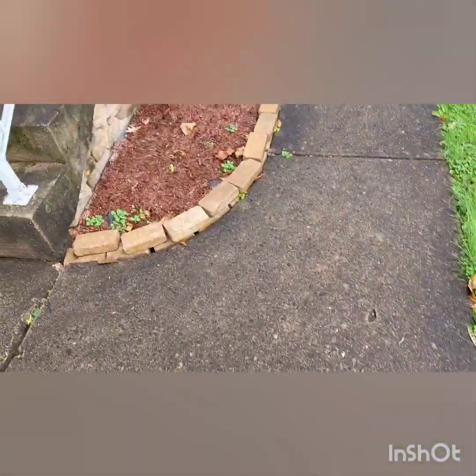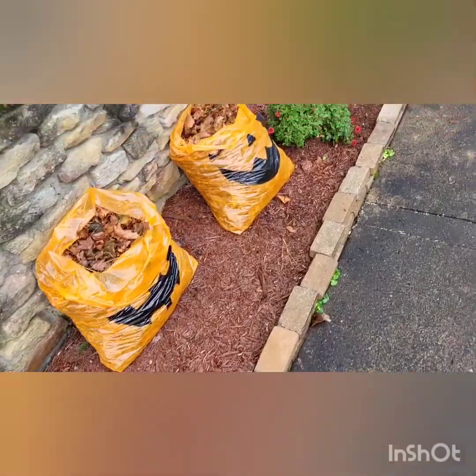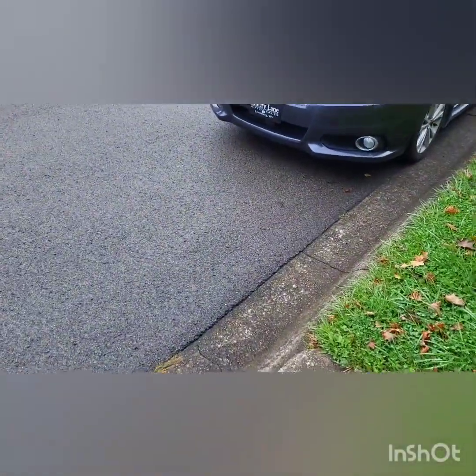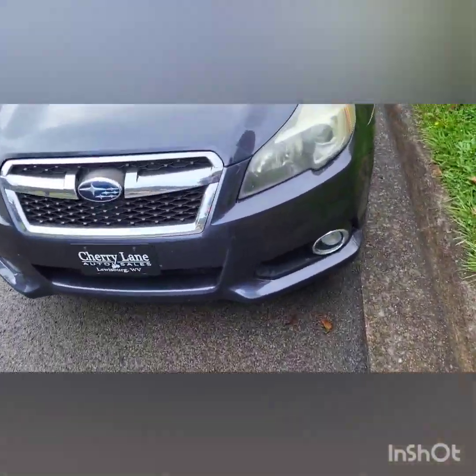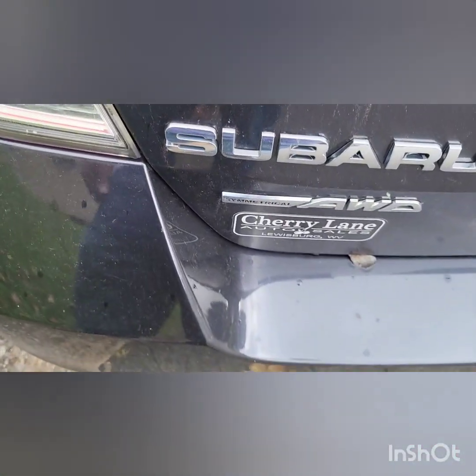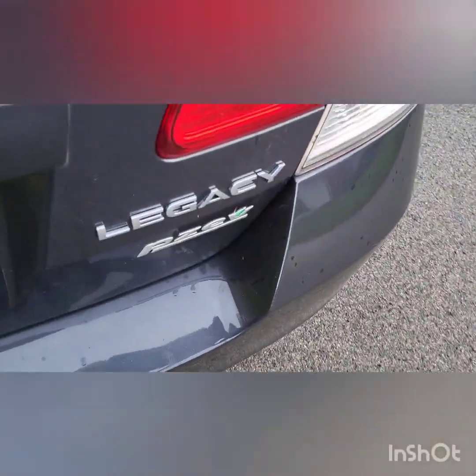Welcome to another Mad Human Pizza video. In this video we're going to be messing around with a Subaru Legacy 2013. To confirm it's a Legacy, we can see it says Subaru all-wheel drive Legacy.